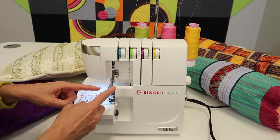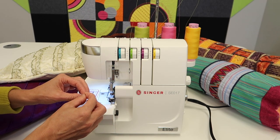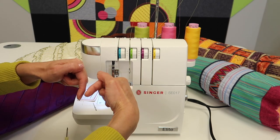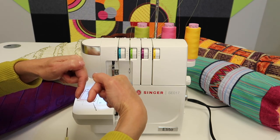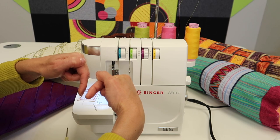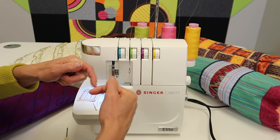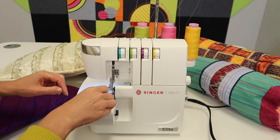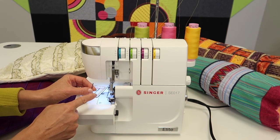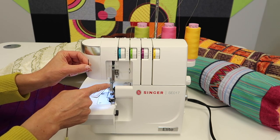Right now I only have the right needle in and I'm holding my left needle. One of the things to keep in mind is that the needles are not at the same height — the left needle goes up higher. So if you're looking at your needles and they are the same height down at the tips, one is not high enough. Always make sure when you put your needle in, flat side to the back, you've loosened the screw and it goes all the way up — it should sit higher than the right needle.